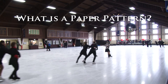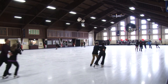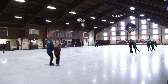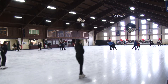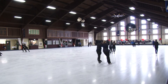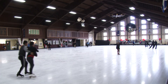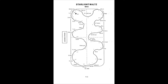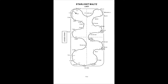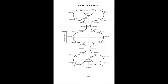What is a paper pattern? Paper patterns are the drawn or written out versions of the patterns you know and love. They describe the way the pattern should be skated, both in terms of what steps and turns should be used and the way they should cover the ice. The man and the lady both have paper patterns when their steps are different, which is the case with just about all the patterns we see at the competitive level. These patterns are particularly helpful for coaches, but as a skating fan, they can be helpful in your watching journey if you know what to do with them.